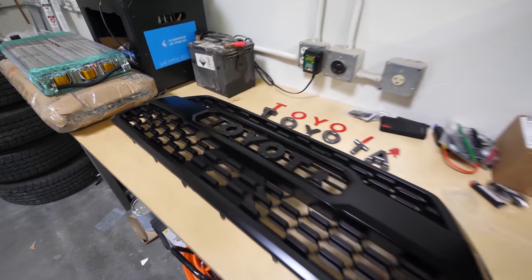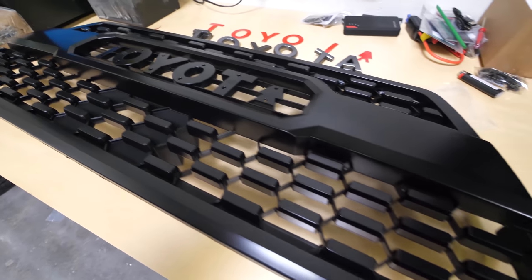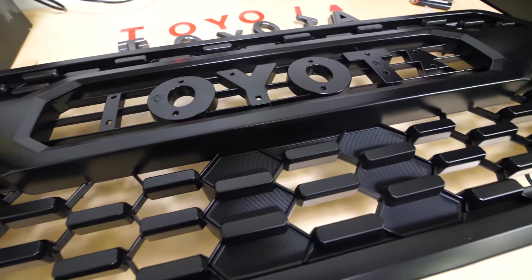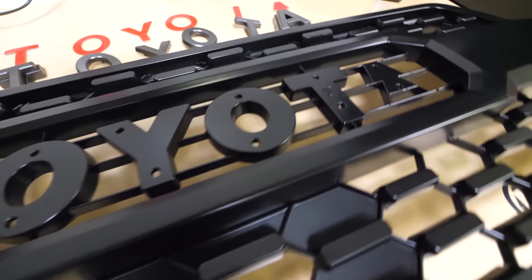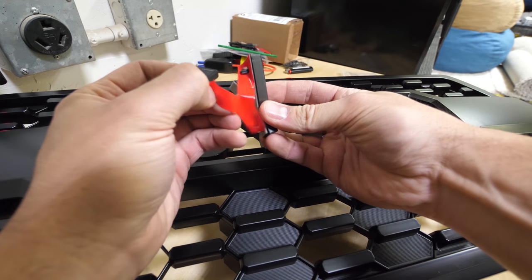Today we're going to find out if the imitation grill is any good and if it even fits on the truck. It's interesting to see how it ships, because putting the actual name Toyota on there would be illegal. So on the grill itself they have O-Y-O-T, and then you have to put the letters on yourself so it doesn't get stopped when they import it. Kind of creative.